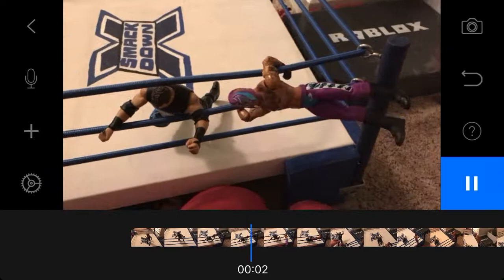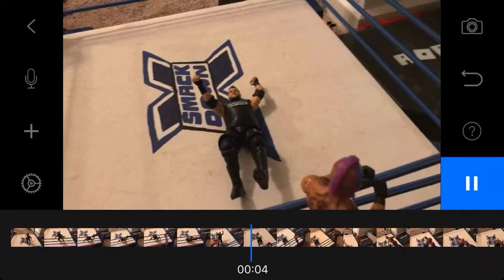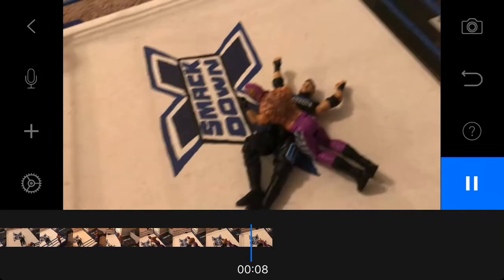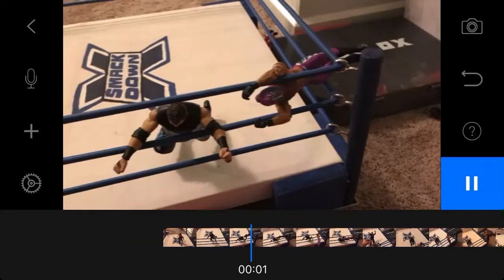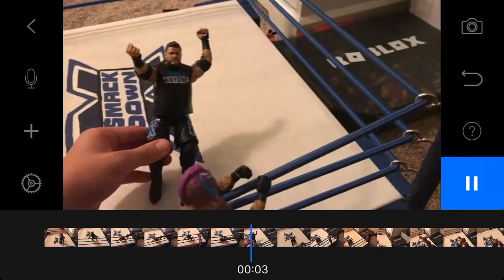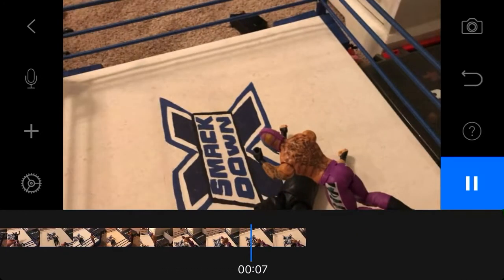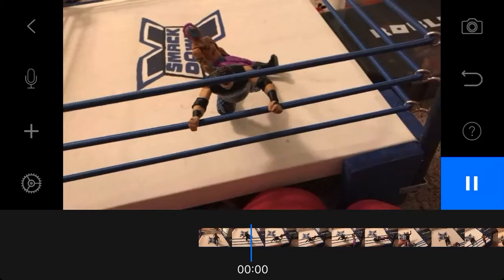I don't use the rod thing, so I'm not able to do it really good — that's why you can see my hand there. I think the frog splash was amazing because you couldn't see a hand... or could you? Let me see... I saw a little bit of my thumb.